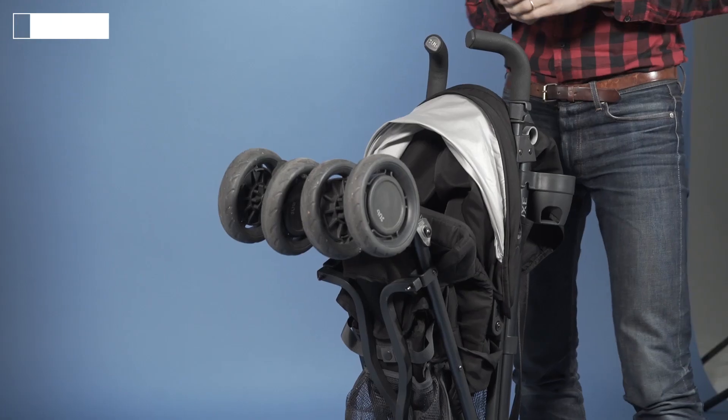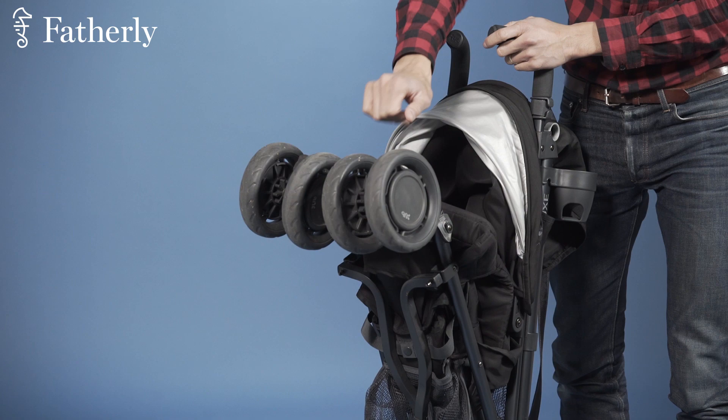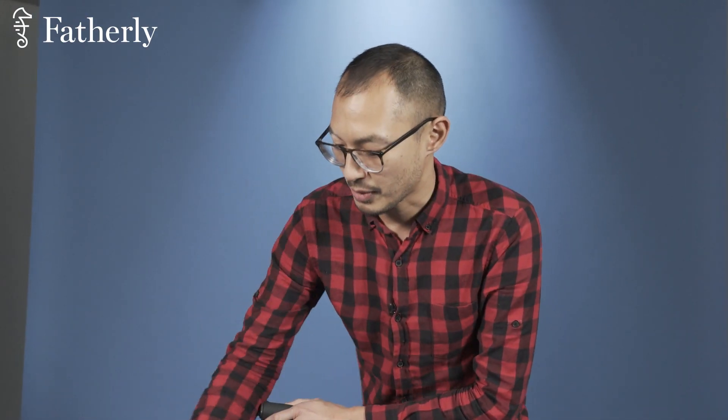Let's talk about some of the negatives of this unit. Number one: the wheels. The wheels are sturdy and durable, like I said before, but they offer almost no traction. So if you're out there and it's snowing or it's raining, this might be an issue for you.